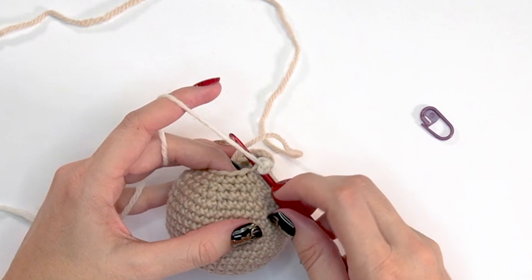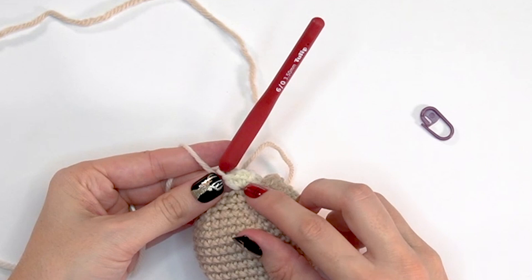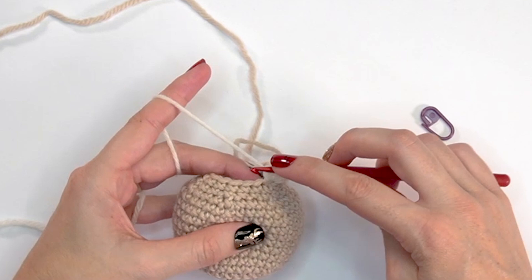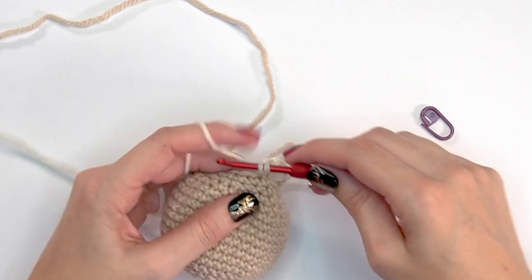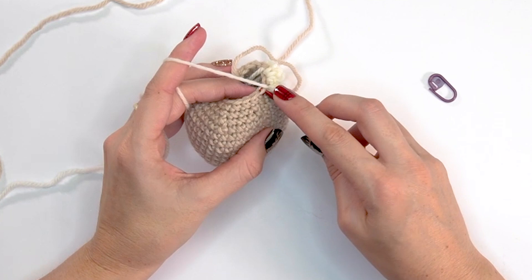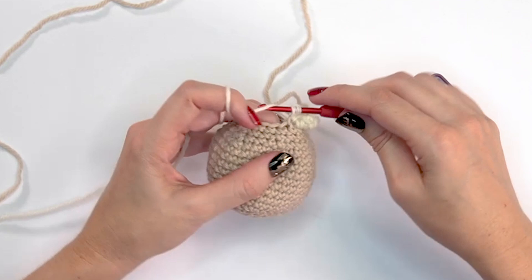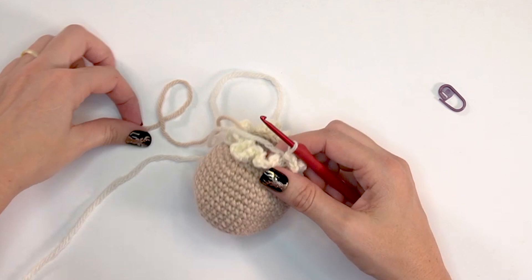For each front loop, single crochet, chain one, single crochet into the same stitch, chain one, and single crochet again — that's three single crochets and two chains into every front loop around. This is what creates the ruffle. This will create a total of 90 stitches including the chains. Complete that all the way around.